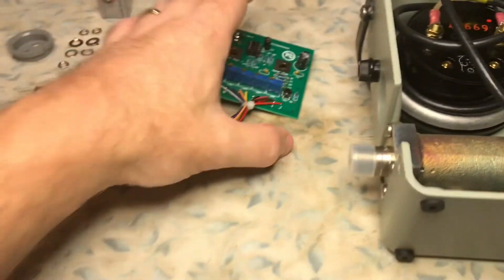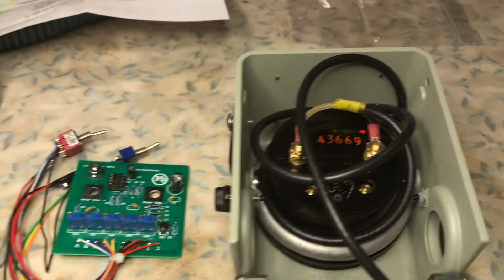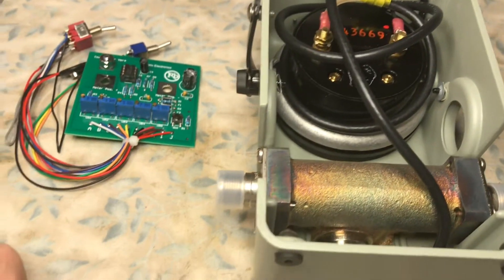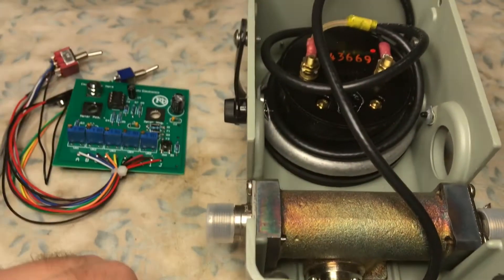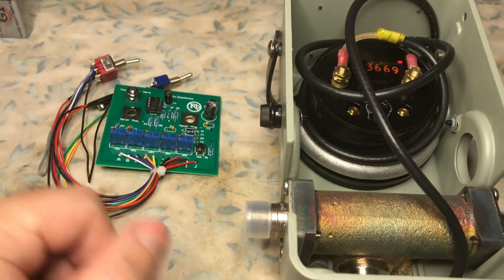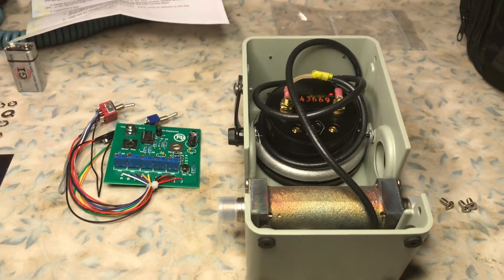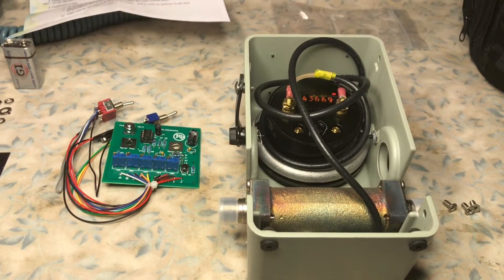Basically, this board is held in place just by the two posts — the positive and negative posts. When we unscrew these, there will be washers: a flat washer under the board where the PC board sits, a flat washer over the board, and then the nuts on top.